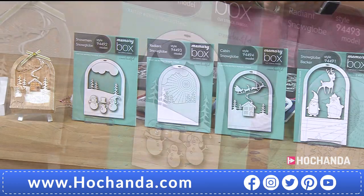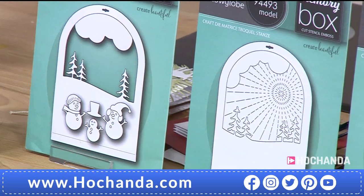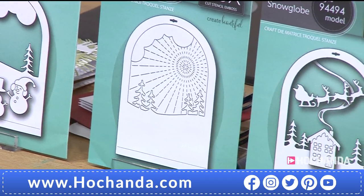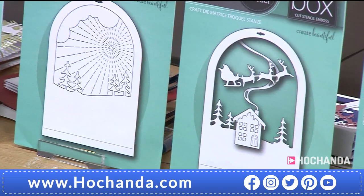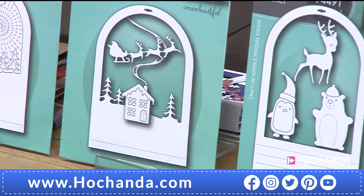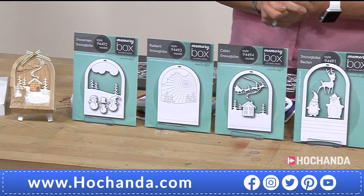If you're a Freedom member, there's no P&P to pay, and if you want to pay in one sitting, you're more than welcome to do so. Everything's going to be dispatched on the 24th of August because, of course, Memory Box is that American company that you know and love. 545203 is your item number.